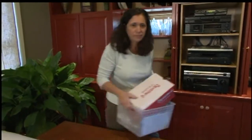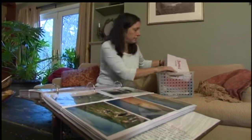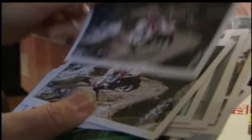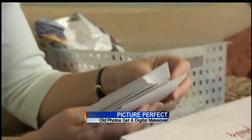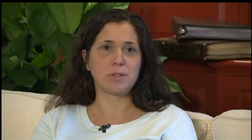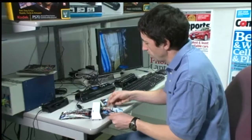Diane Bratzell has been taking pictures since grade school. She has thousands in albums, but she also has boxes and boxes of loose photos she'd love to get into her computer. But she says scanning is just not an option — it would probably take her 200 hours.